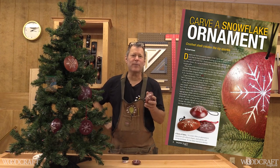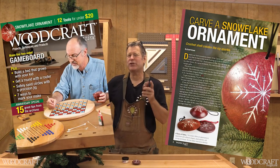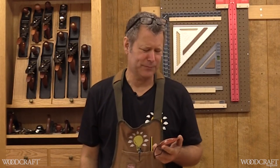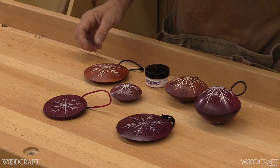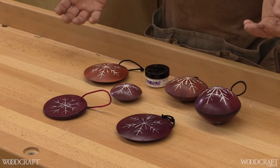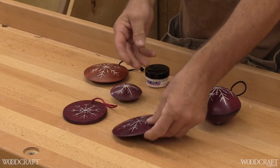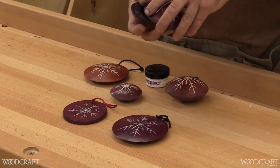Hey, Scott Grove here, and I'm going to show you how to make a carved snowflake ornament featured in the December-January issue of Woodcraft Magazine. This is a project you can complete in only a few hours — it's great for those last-minute Christmas gifts. You can use this technique to make a variety of ornaments, from flat circular ones to turned on the lathe, and even ones with secret compartments.